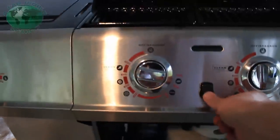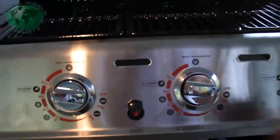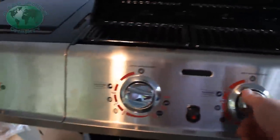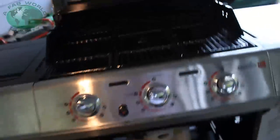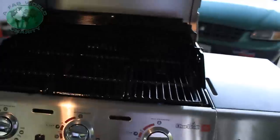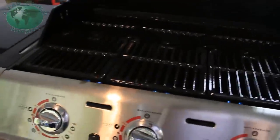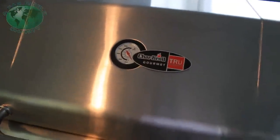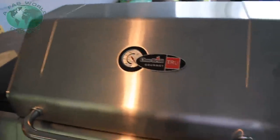Ignite the burner. Now I cleaned this off by burning it — burn in for 15 minutes on high. I'm going to try it on low for 15 minutes just to see how hot it gets the grill. It got to 600 degrees in about 10 minutes the first try on high. So let's try it on low and see what happens.